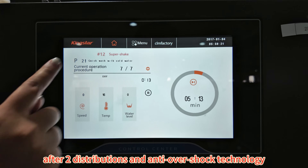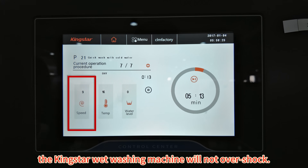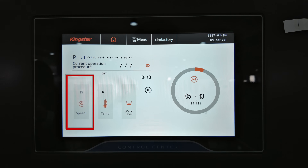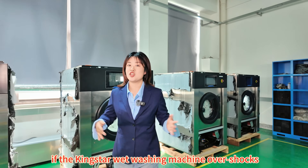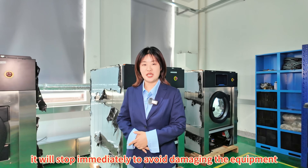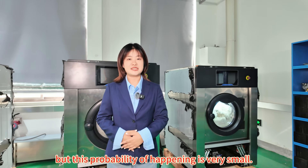Generally, after 2 distributions and the anti-overshock technology, the Kinsta Weight Washing Machine will not overshock. However, in some special cases, if the machine does overshock, it will stop immediately to avoid damaging the equipment. But the possibility of this happening is very small.